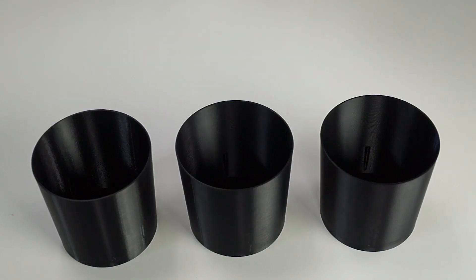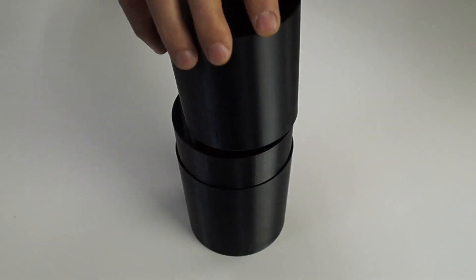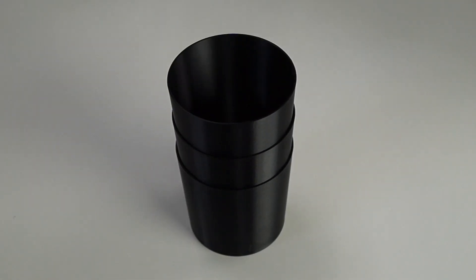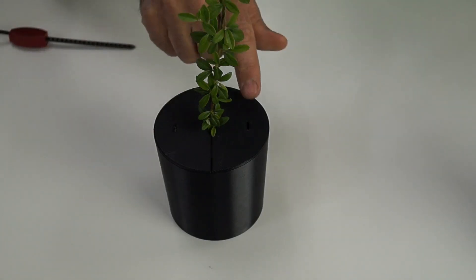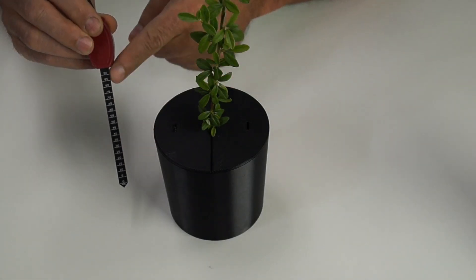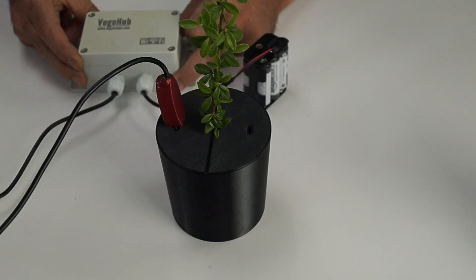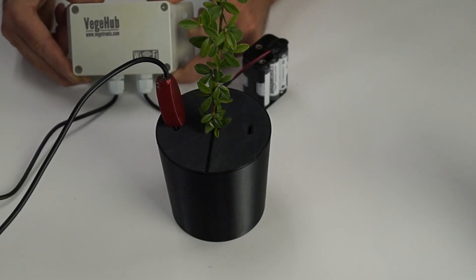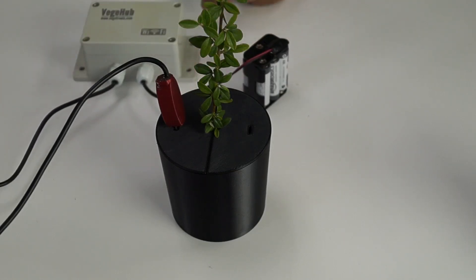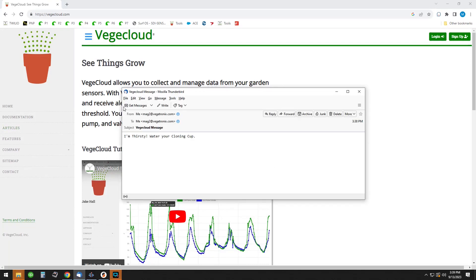The containers are stackable, and the four bosses on the sides prevent them from sticking together. Notice the slot on the lid — this allows you to insert a VeggieTronics moisture sensor, which we're using as a water level sensor. I have this hooked up to a VeggieHub. When water on the blade drops below halfway, I'll get an email message from VeggieCloud.com, the free agricultural cloud site, letting me know that my plant needs water.